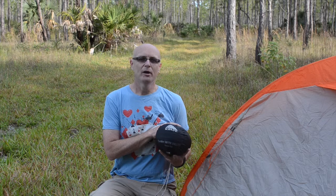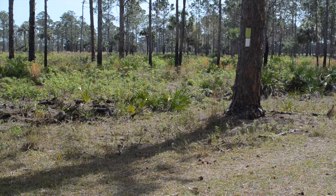Hey everybody and welcome back to the channel. Today I'll be reviewing my Kelty Tumbler 5070 sleeping bag.